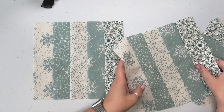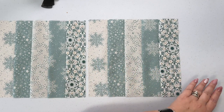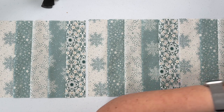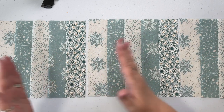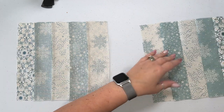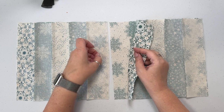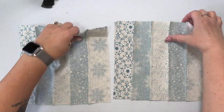Once you have your pieces cut, arrange them so that the pattern is repeating. You could change it if you want to, but I want to have the same repeating pattern throughout. Then we're going to sew them together. We'll sew these two right sides together, these two right sides together, and then in the center so that we have one long strip. And then we'll be back with the next step.